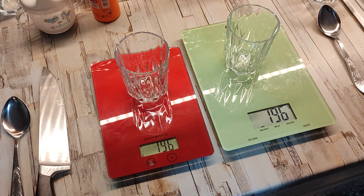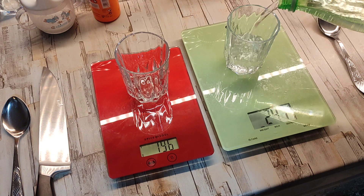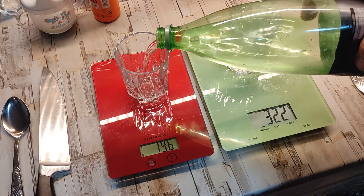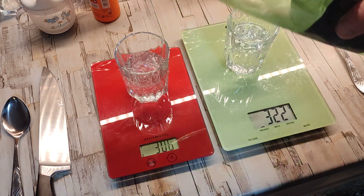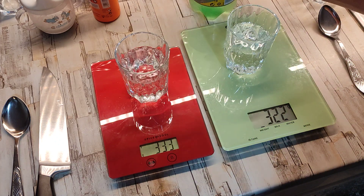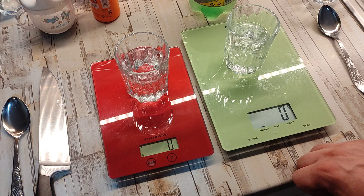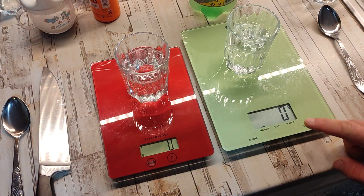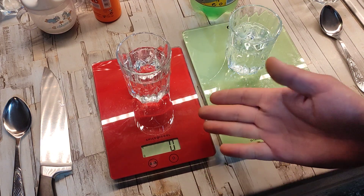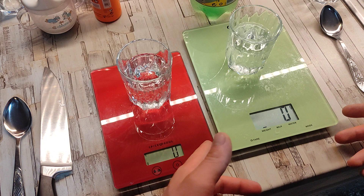Let's pour some water and see how it gets on. Yeah, that's alright. Now let's tare them. The numbers on this new one are bigger; the old one has smaller numbers, but it's a smaller scale. If size matters, I actually prefer this one because I have a smaller kitchen.